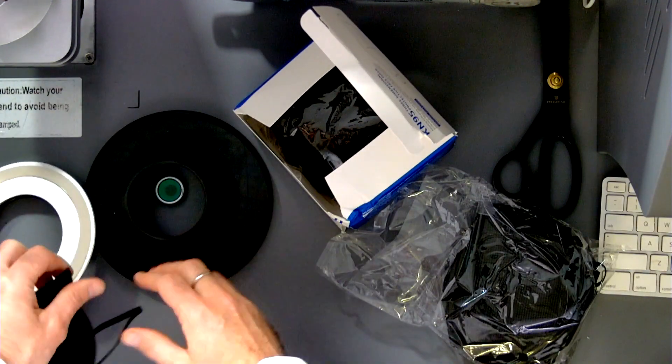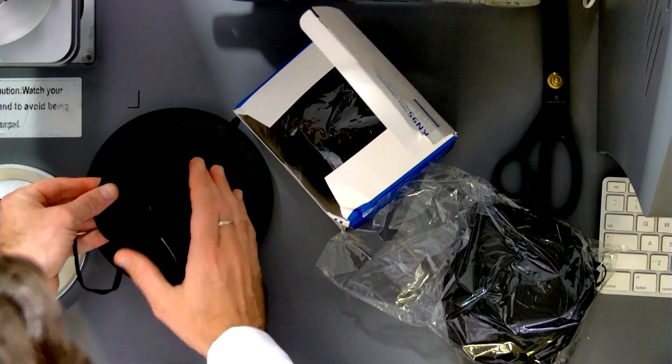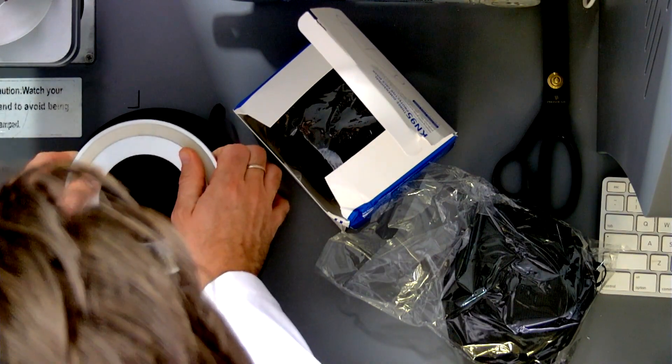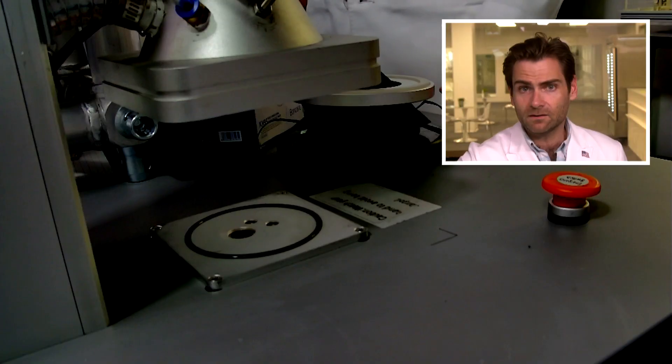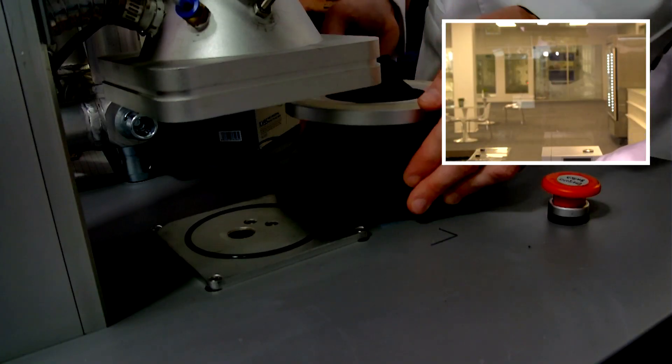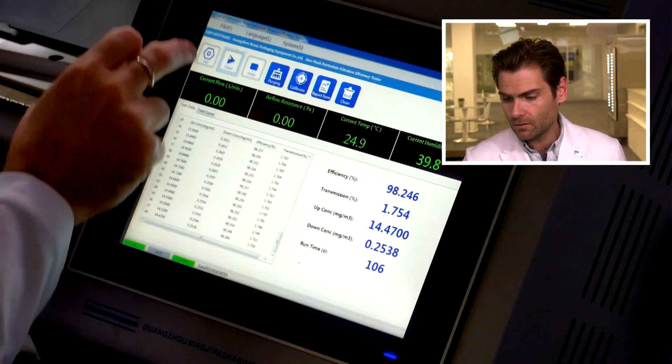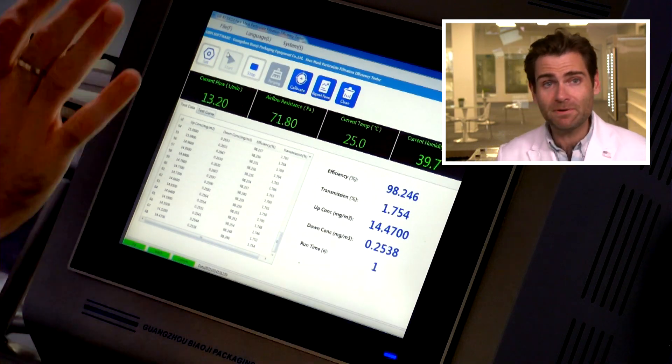These are claiming to be KN95s. I can tell you already that they are not, and I'll tell you about that in a sec. Let's clamp it on and let it rip. This is a PFE machine — a particulate filtration efficiency machine. This does the N95 test, and it will tell you if this mask will pass the KN95 standard.